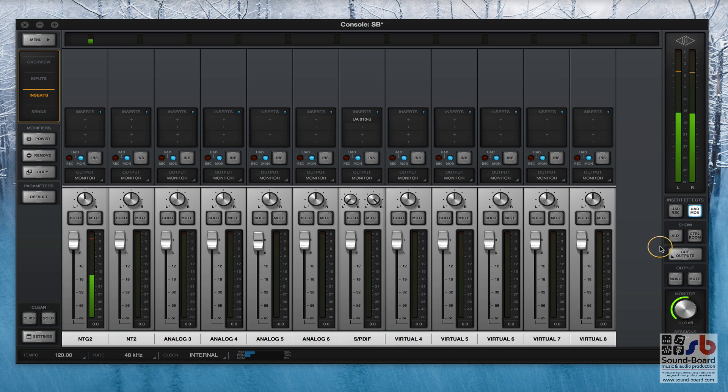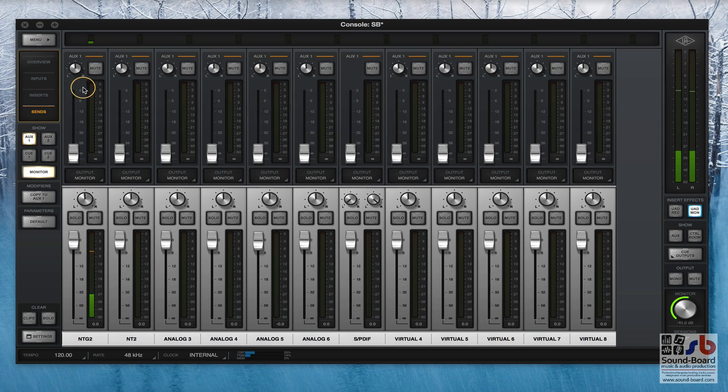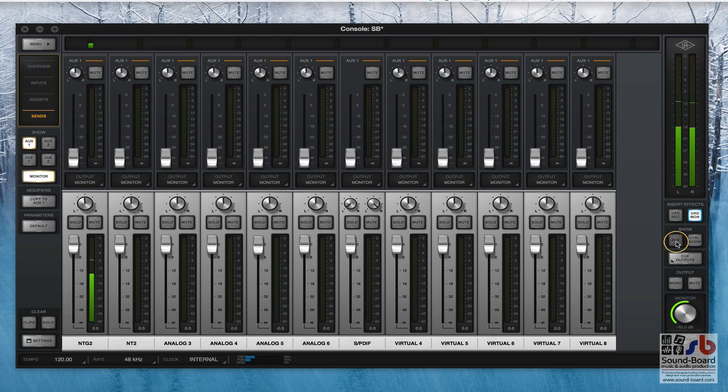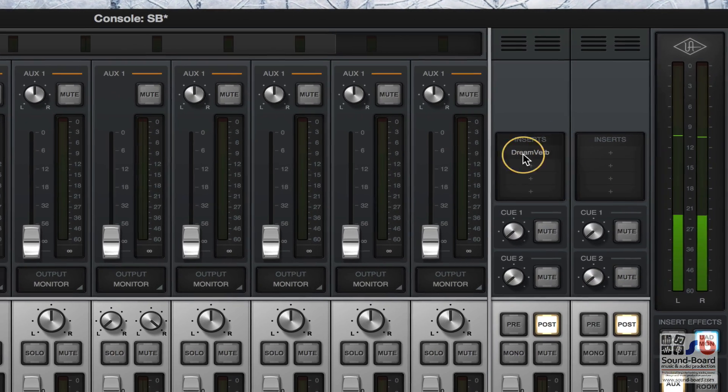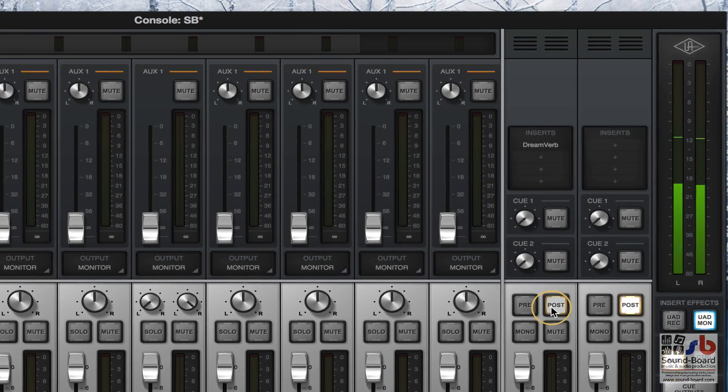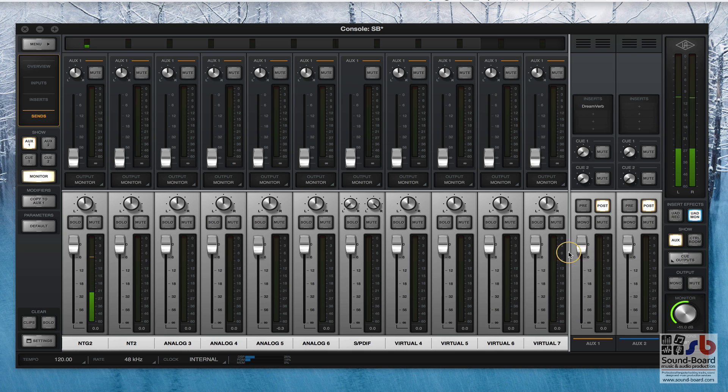That button is also duplicated over here where you can choose between UAD Rec and UAD Mon. Underneath there are the Sends, and every channel has OGS1, OGS2, QMix1 and QMix2. You can click the OGS button and it brings up the two OGS sends. I've got Dreamverb - one of the reverb plugins - already inserted onto OGS1 as a post-gain send. If I give it a little bit of OGS1, you'll hear very quickly - I'm now going through a little touch of reverb.